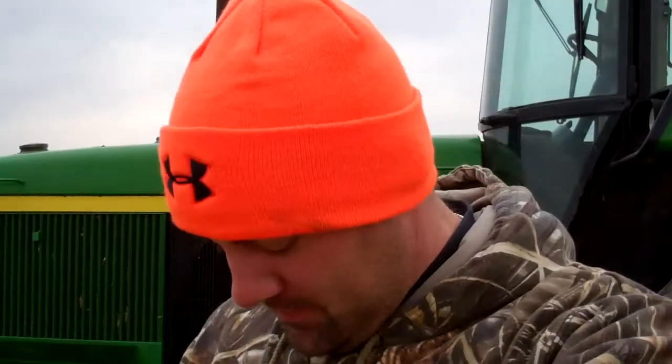Hey guys, it's Jeremy Dutch from Dutch Farms, just giving you a little bit of a harvest update. It is the second day of deer season here, so I'm sporting my camo and my blaze orange hat. I've got some hunters around me and just trying to keep up with the tradition and theme of the timeframe we're in here.